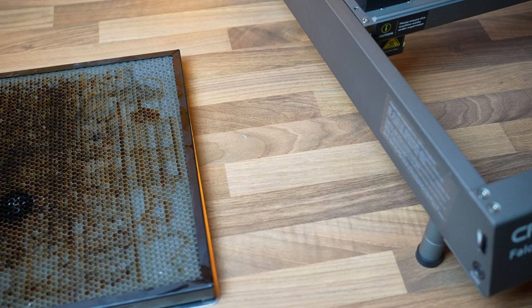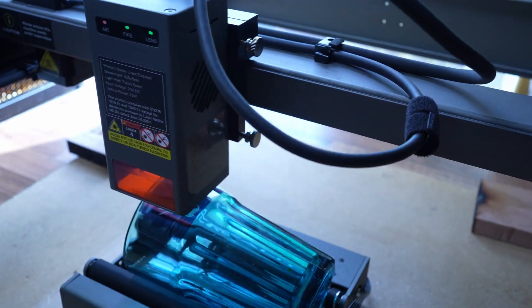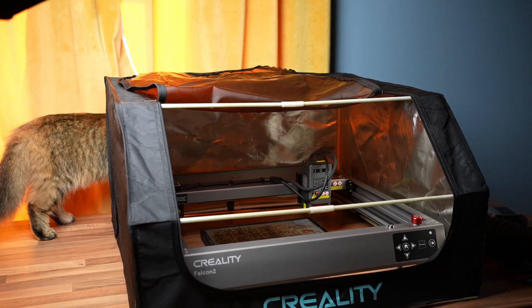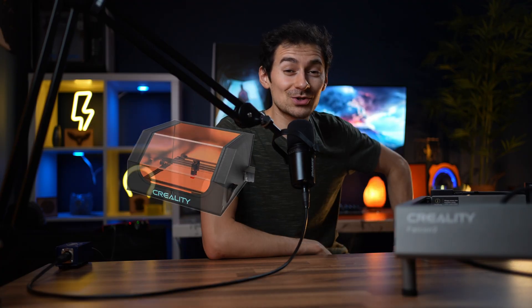Depending on which option you go for, you could get an extra engraving honeycomb bed, a rotary roller, and an enclosure box. If you don't have a honeycomb bed, I strongly suggest you get one because it's a massive help in preventing your materials from overheating and charring, and it also helps protect your table from burning. The enclosure box is also very important.